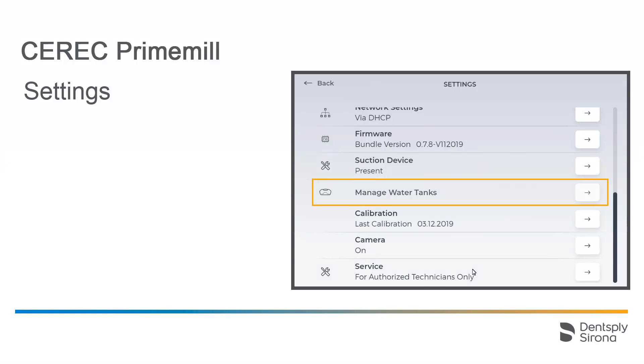Below that, you can find the Manage Water Tanks option. If several water tanks are available — for example, one for processing blocks and another one for the device's cleaning process — the respective tank can be saved under the appropriate name. This way, CEREC PrimeMill will recognize it. The identification of the water tank is performed by an RFID chip that is integrated into the tank.